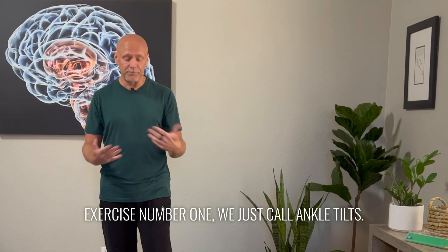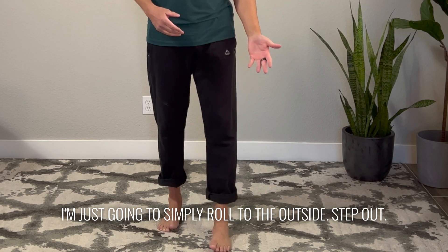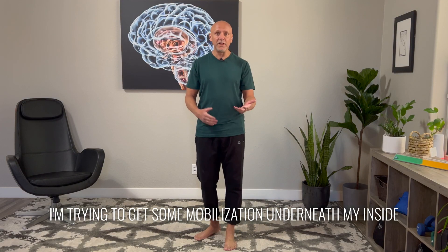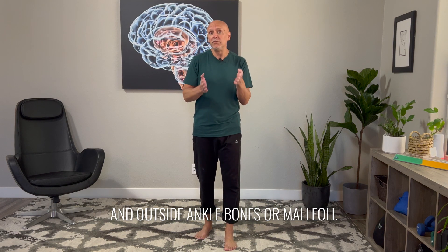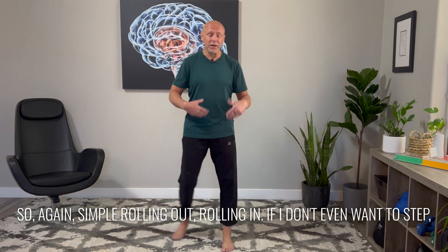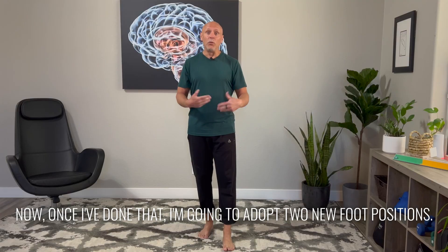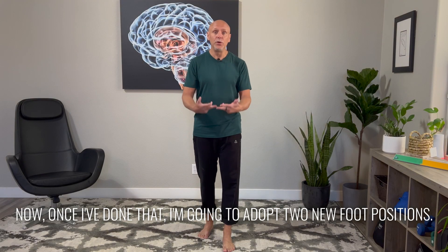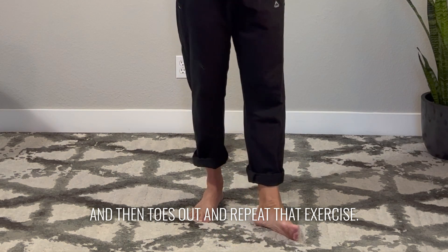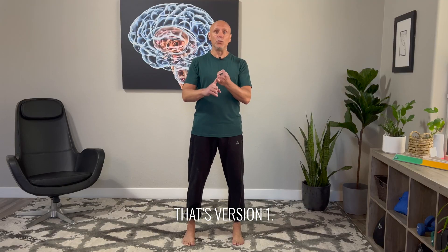Exercise number one, we just call ankle tilts. I'm going to put one foot slightly in front of the other and simply roll to the outside, step out, roll to the inside. I'm trying to get some mobilization underneath my inside and outside ankle bones, or malleoli. Simple rolling in or rolling out. If I don't even want to step, I can just go back and forth into inversion and eversion. Once I've done that in neutral, I'm going to adopt two new foot positions: first toes in and repeat that exercise, and then toes out and repeat. That's version one.